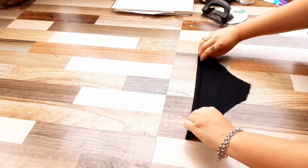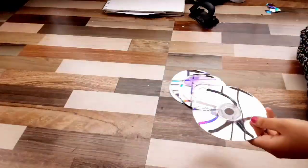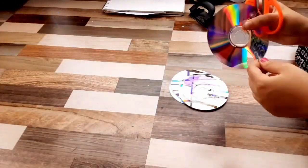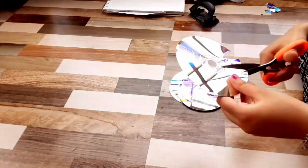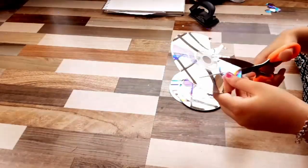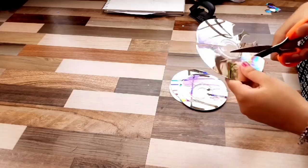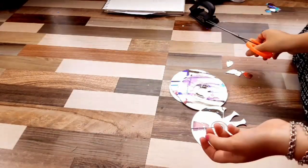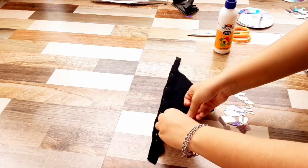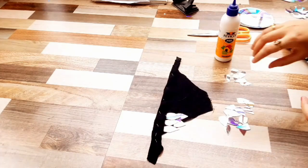Moving on to the next DIY — for this one I have cut the black cloth in the shape of a necklace. Again, make sure to measure your neck before you cut the cloth. Here I am cutting the CDs in the shape of small leaves. This step is not going to be possible if you cut normal CDs, so check my CD dress video to see how I cut these CDs so easily. I'll paste these pieces overlapping each other so that it looks good.